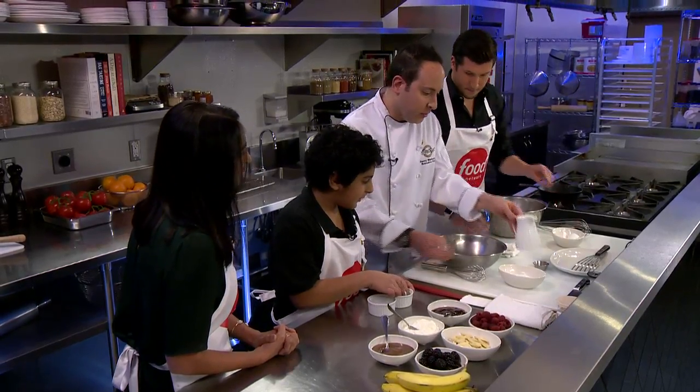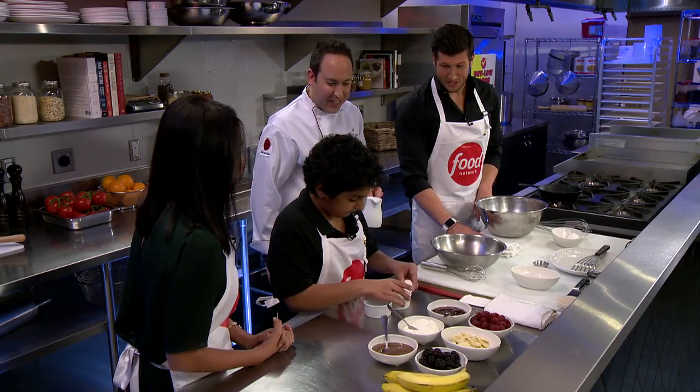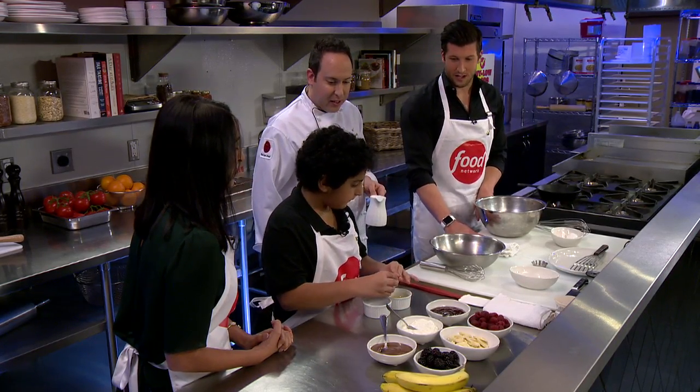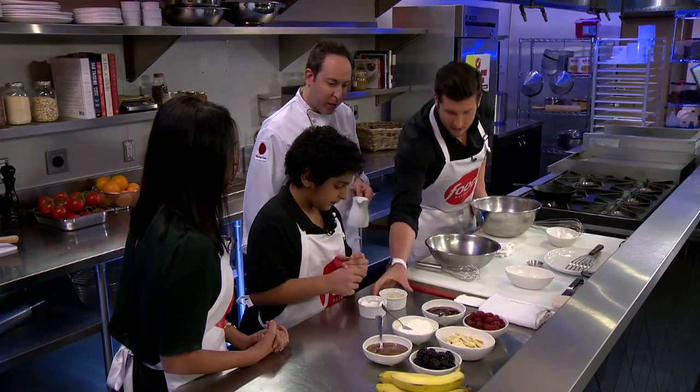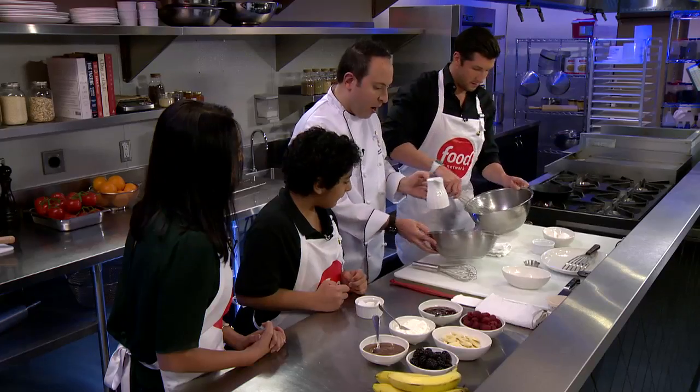I'm just going to make a quick batter. You better do a better job than I did, because I do not know how to crack an egg. One more. Yeah, nice. Good stuff, we're rocking and rolling. So Brad's going to whisk those eggs up. I'm just going to make a quick batter — it's just all-purpose flour, milk, nutmeg, a little tiny bit of salt, and a little bit of cinnamon.